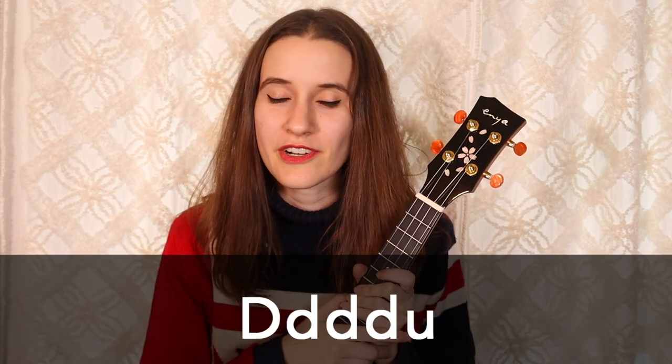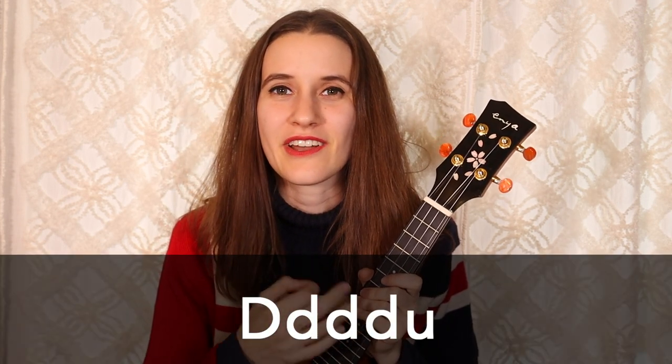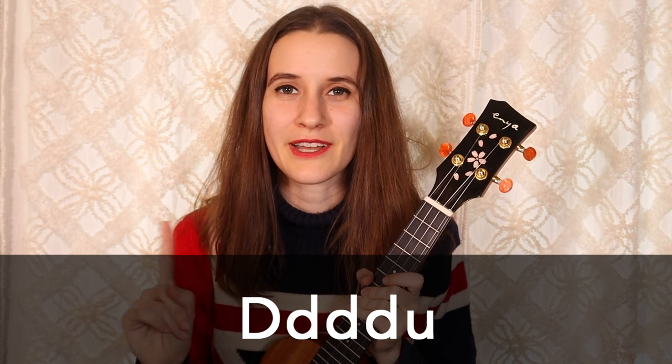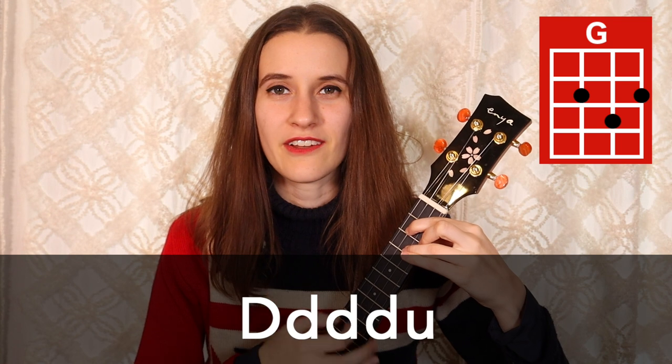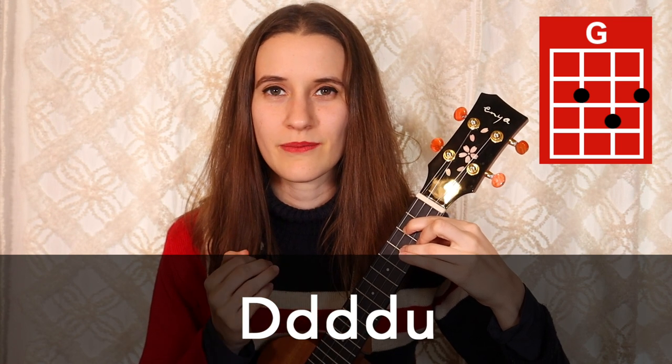For our strumming pattern, we're going to be doing down, down, down, down-up one time on each chord. Here's that on G: down, down, down, down-up. Also sometimes you're going to see slashes next to the chord — that means we're just going to strum one time on the chord and then hold.